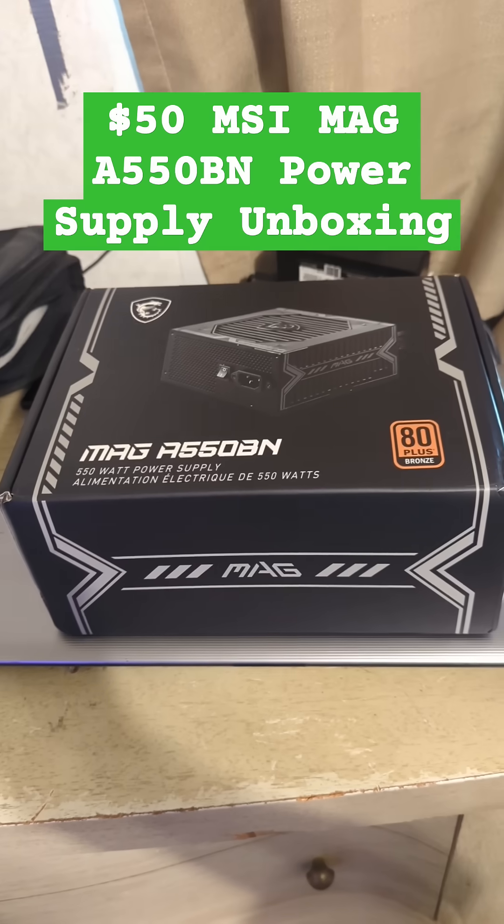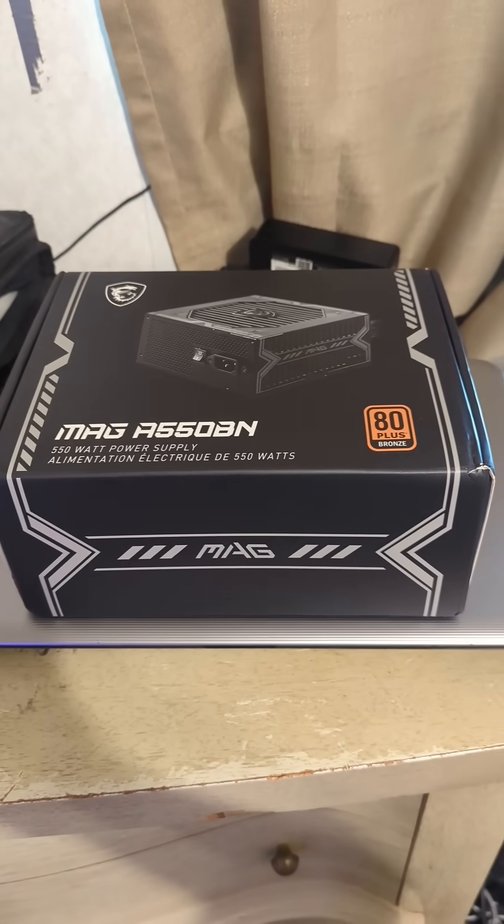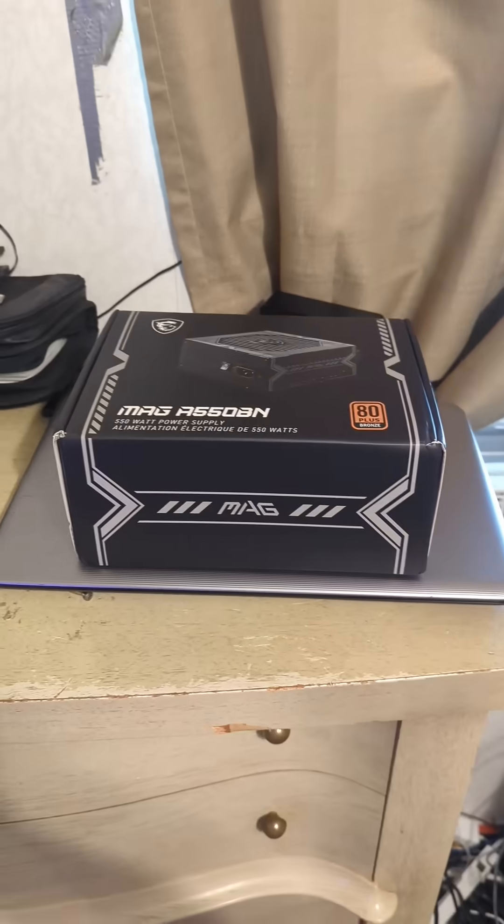The power supply in my NAS is going out, so today we're going to be unboxing the MSI MAG A550BN power supply. It retails for $50 on Amazon, although it's usually around $60. Let's open it up.